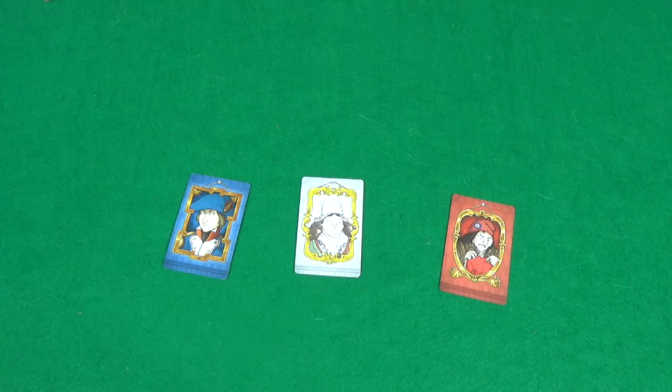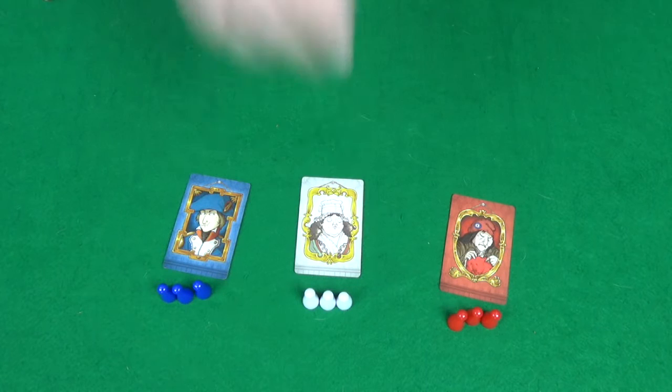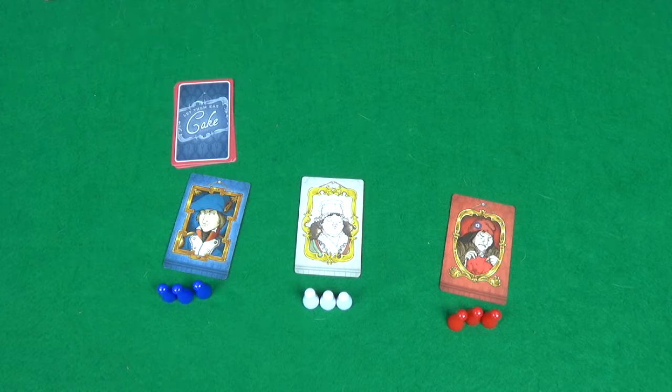To start the game, everyone must shake hands. Each player needs to pick what colour they're going to be. I'm going to set up for a three player game, and we're going to have blue, white, and red. They then need to take the three pawns for their colour, and then also a voting card for each other player. If you're doing a three or four player game, they'll take two for each other player. So the blue player will take two white and two red voting cards, and keep those face down in front of them.